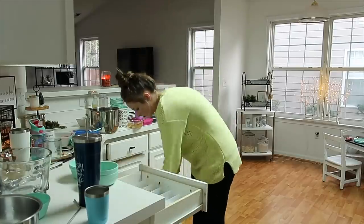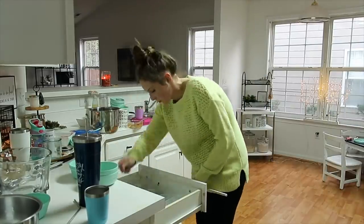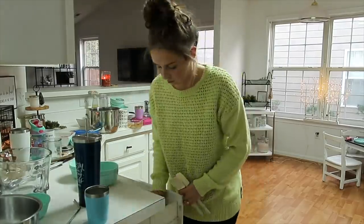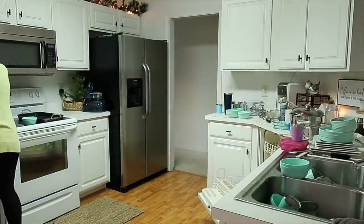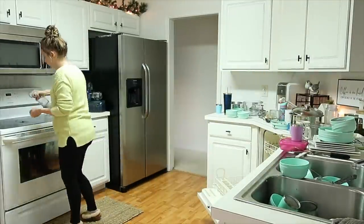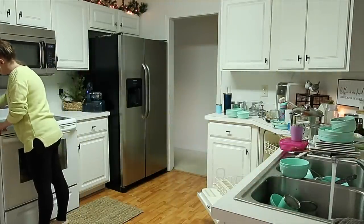The two days prior to this were crazy. We were in and out of the house, there was just so much going on, and I was doing cooking in between, so I did not get all of the dishes tackled. To be honest with you, there are days like this that I actually run my dishwasher twice. I just have so much to accomplish, and hand-washing dishes that don't fit in the dishwasher is not a priority.